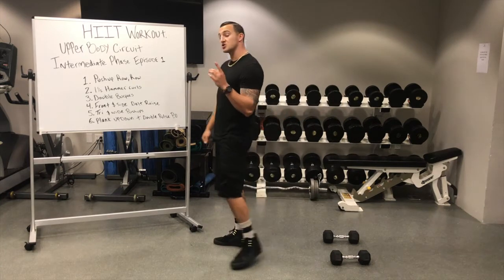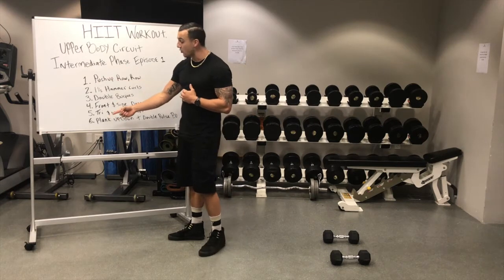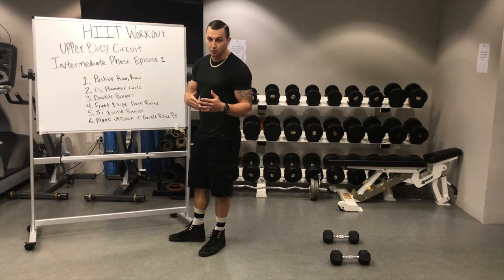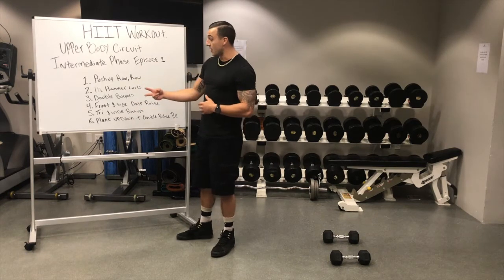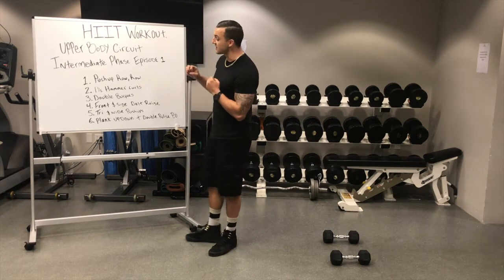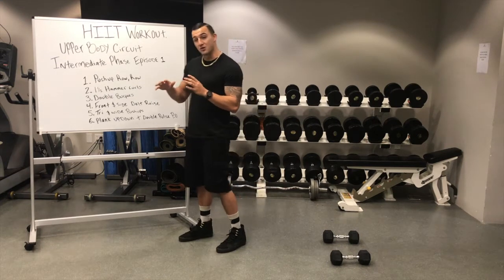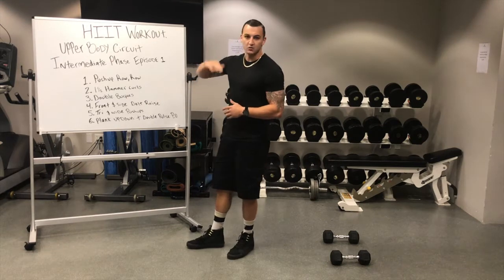It will be structured the exact same way as the beginner's style workouts, so it's going to be one minute stations all the way down. Once we finish all six stations, we'll take that two to three minute break, get some water, get a breath, come back, hit that second round, then same thing, two to three minutes, and then we'll finish up with a third and final round. So it's going to be a total of 18 minutes of working — not that much. It will be a little bit more difficult than the beginner's phase, but don't worry about it, it's a great challenge. Work your way up.